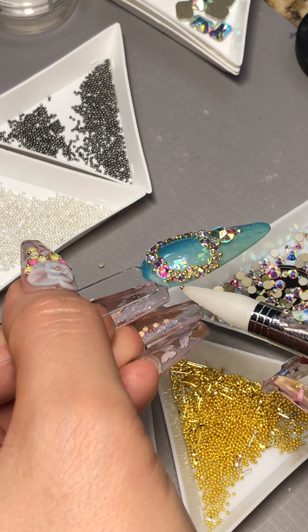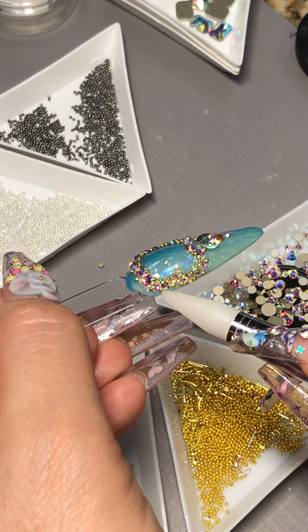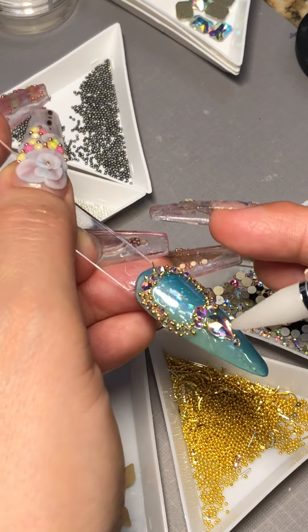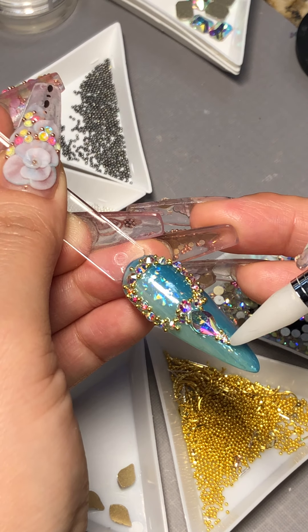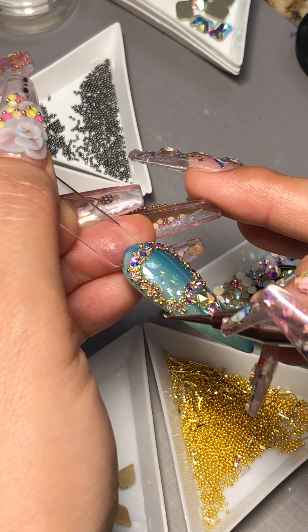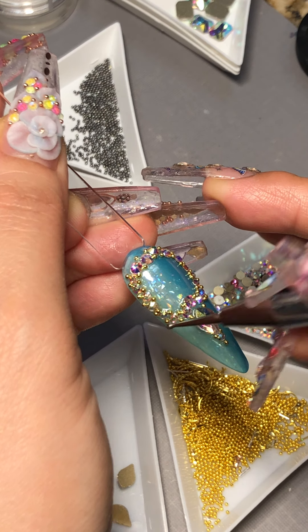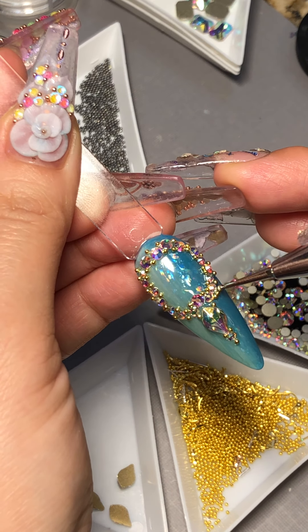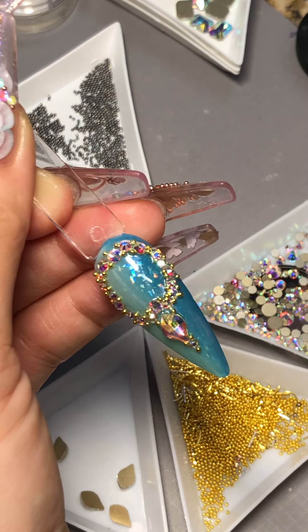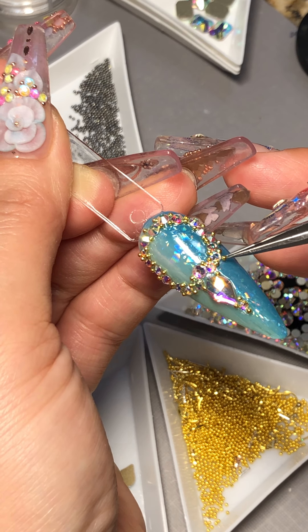I'm going to use the other end of a dot tool to really adjust the placement. You can see the difference with or without the beads — with the beads it looks really complete; it's not naked anymore. I think this one is looking good.